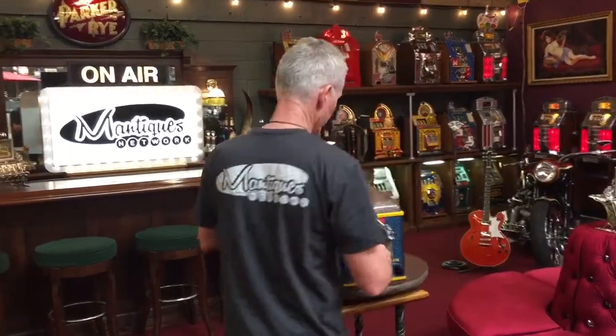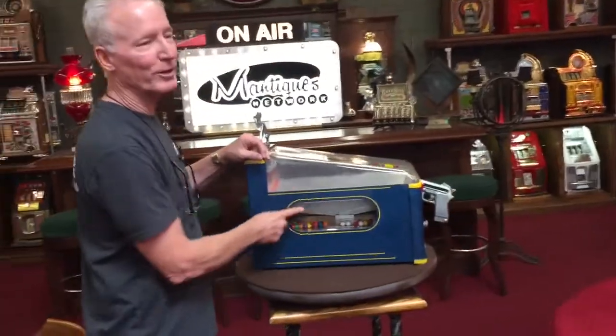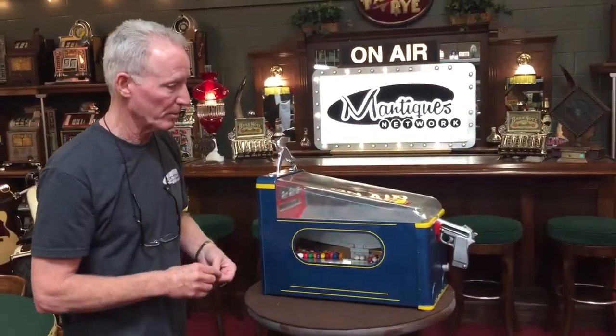What I'm going to do now — it's also a gumball vender. This whole reservoir can fill with gumballs. This thing will hold just a ton of gumballs.